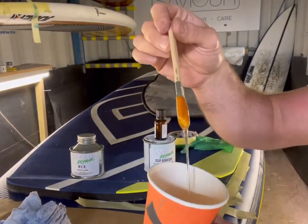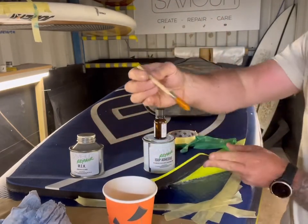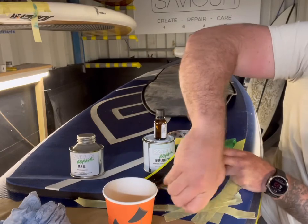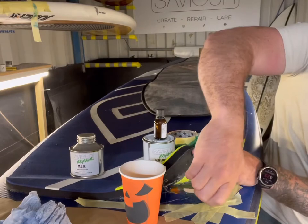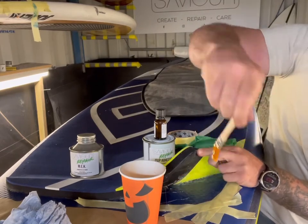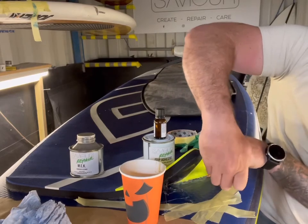So you've done the first coat and the second coat. Between the second coat and the third coat, you'll probably leave about 10 or 15 minutes — again, just waiting for the glue to go a bit tacky before you add this last coat. As you add this last coat, you will then stick it down and tape it down.